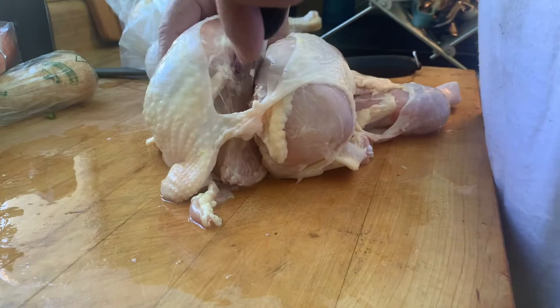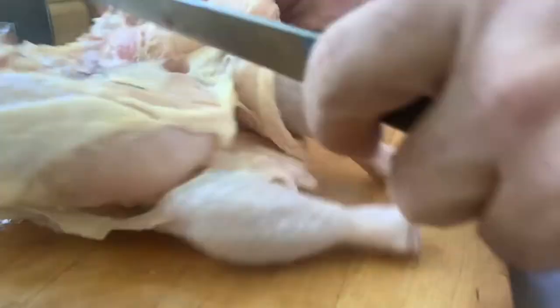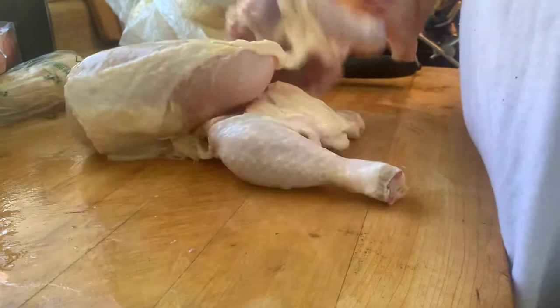I'm going to ensure that my knife stays on the bone. Then I get to this joint and I'm simply going to cut it off very gently, and then I'm gonna come back.